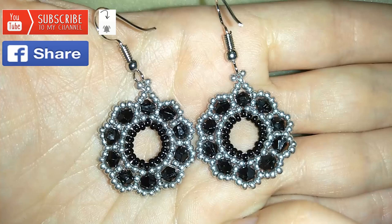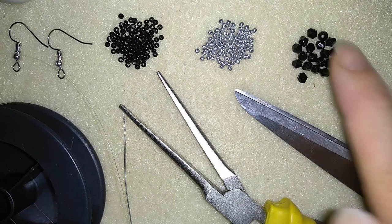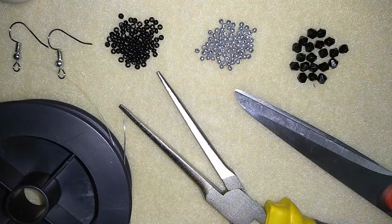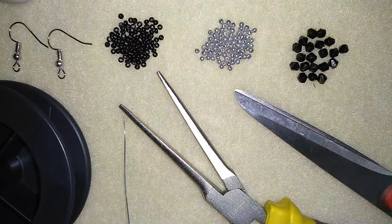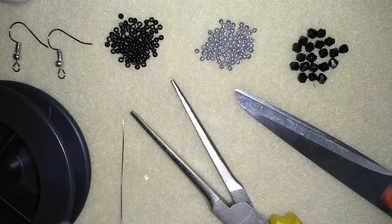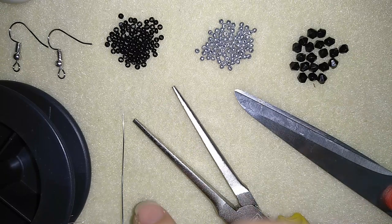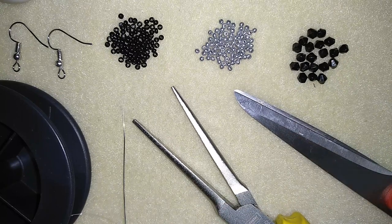Let me stop talking and start with the list of materials. For this video I'm using two colors of 11/0 seed beads, bicons, and ear wires — use any type you like. I use monofilament that is 0.006 inches or 0.15 millimeters. You could use other beading thread of your choice. I use a size 10 beading needle and I'm using my pliers to squeeze my monofilament to fit the size 10 needle. If you use regular beading thread you won't need the pliers, and of course I'm using scissors.